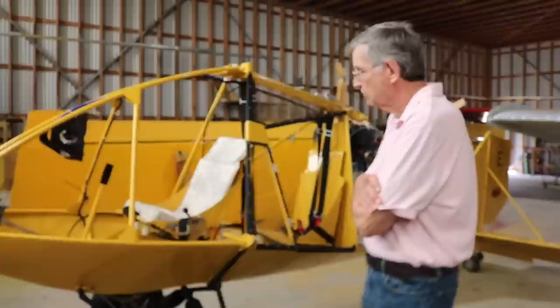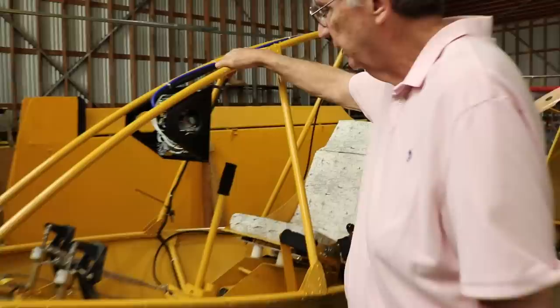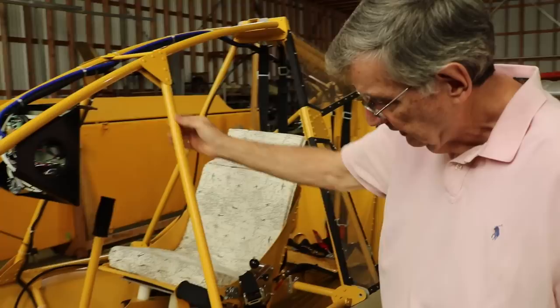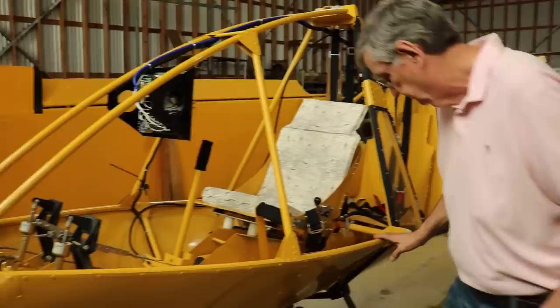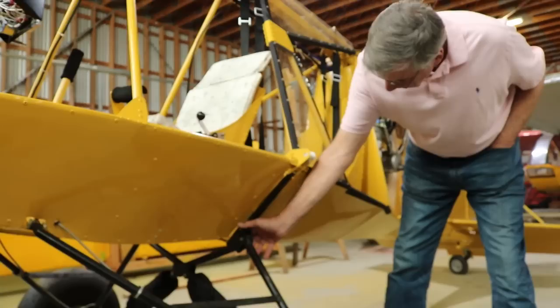Everything is aircraft-grade aluminum. The tube is one inch tube by 049 wall thickness. We've increased the size of the gussets, which are 032 material. The structural components are much stronger — the inside down tube is 4130 steel plugged with Delrin from end to end, and it makes for the butterfly cabane right here, which is the structural member of the aircraft taking the majority of the load.